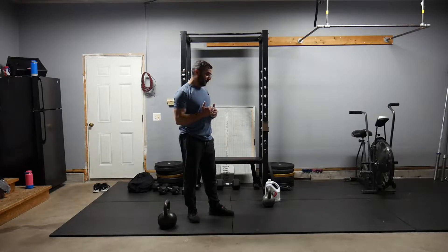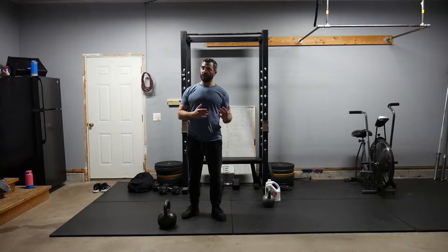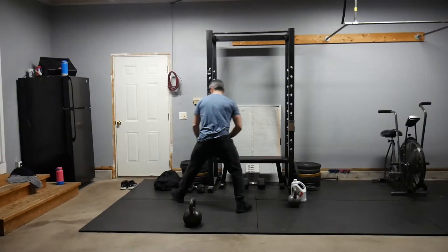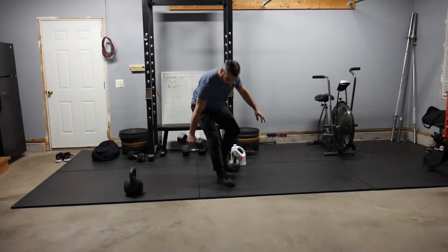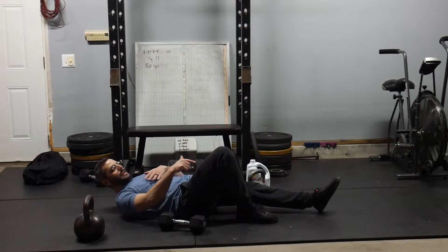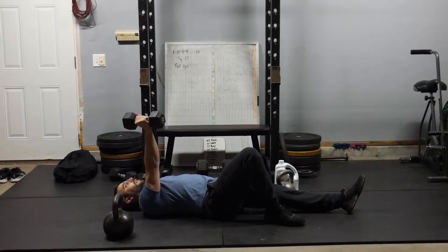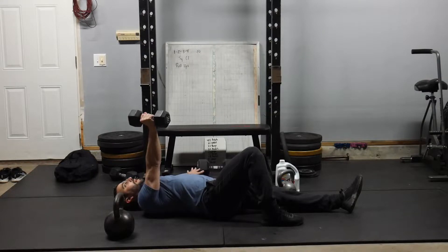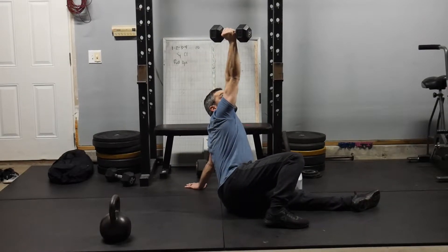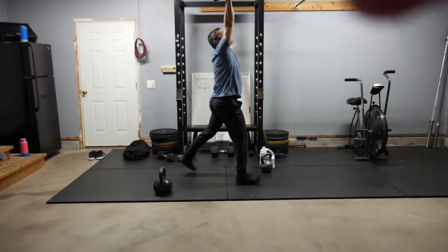Let's go over some of these movements. For the Turkish get-up, depending on how much weight you have at home — if you have lighter weight, you can go four reps; if you have heavier weight, you can go two reps. For the Turkish get-up with a dumbbell, we're going to make sure that from lying down, our stance leg is going to be the same side that we're holding our weight. The first thing we do is roll up to our elbow, keeping our eye on the weight and locking our arm out, getting our knee to the ground so we're always supported, and then standing it up.